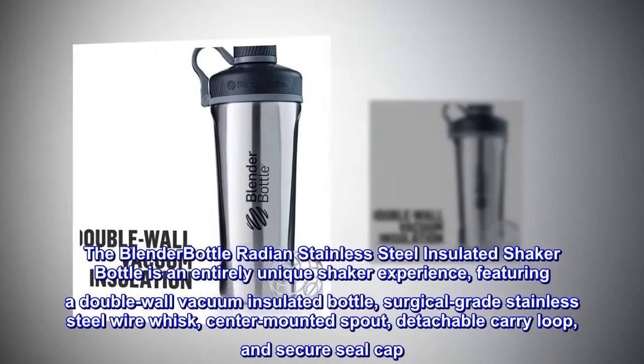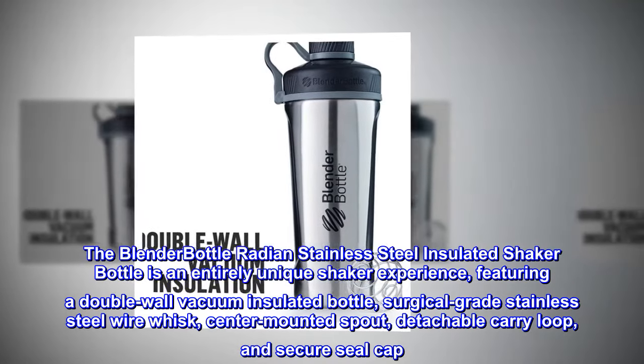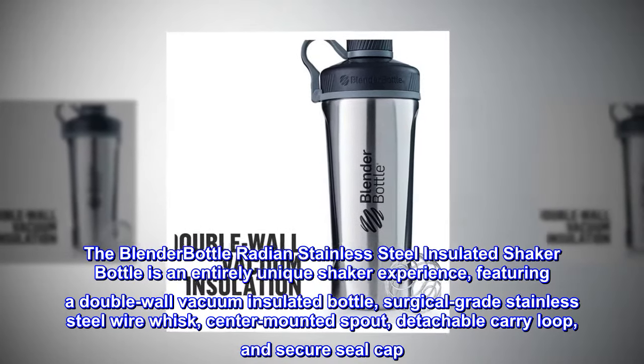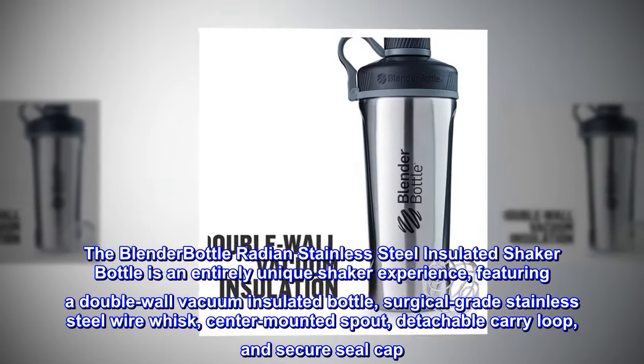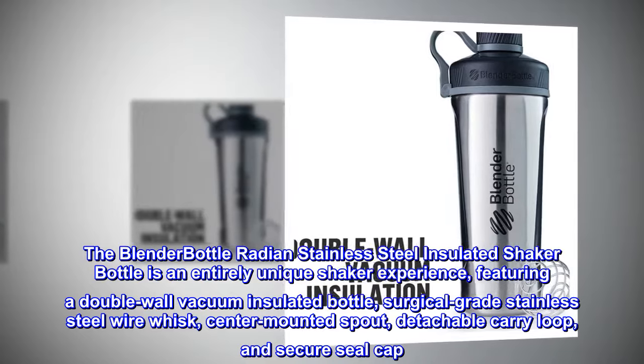The BlenderBottle Radian Stainless Steel Insulated Shaker Bottle is an entirely unique shaker experience, featuring a double wall vacuum insulated bottle, surgical grade stainless steel wire whisk, center-mounted spout, detachable carry loop, and secure seal cap.